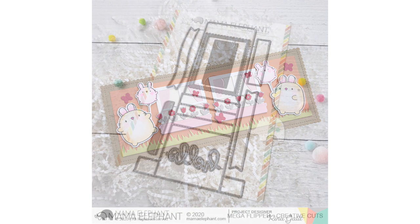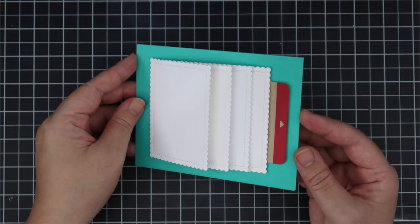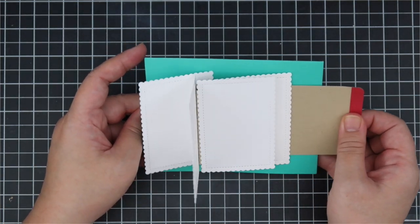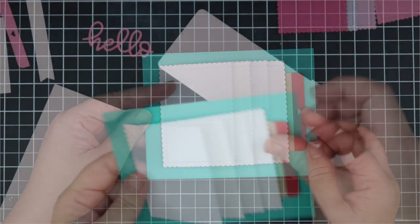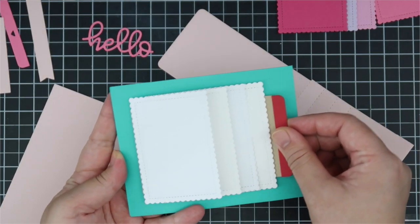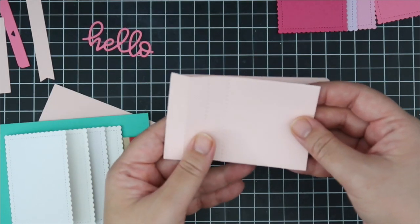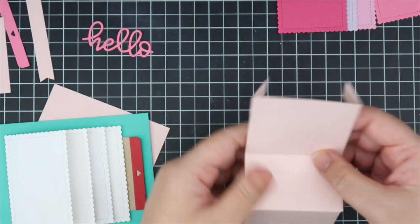Now let's switch gears - we're going into the Mega Flipper Interactive Die. It's so fun and so cute in person. The flipper takes up a large portion of an A2 size card, there's a lot of real estate. It's very smooth and super easy to put together - if you have the regular size flipper from Mama Elephant it's put together the same way. Here is the base piece that comes with the set - you can see two tabs and also perforations that help guide you when making your mechanism.